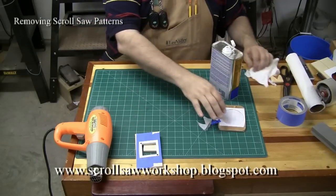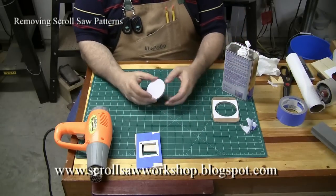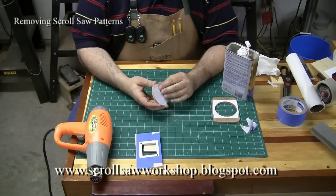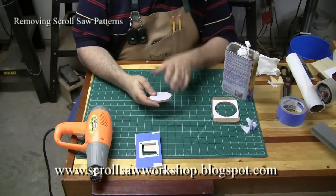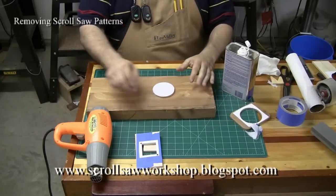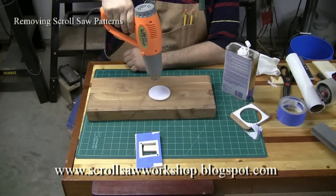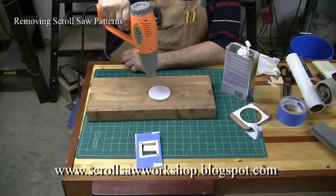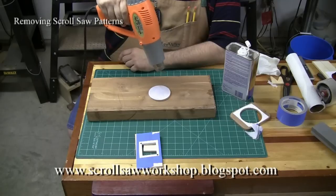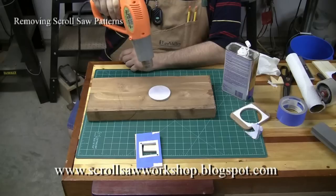If you don't like that technique, another technique I've used from time to time is a heat gun. I've got a piece of wood here that has the pattern applied to it with the box tape over the top of it. I have an inexpensive heat gun from Harbor Freight, and you can actually take this heat gun, heat the pattern until the glue starts to melt, and a lot of times the pattern will just literally roll right back off of the wood.